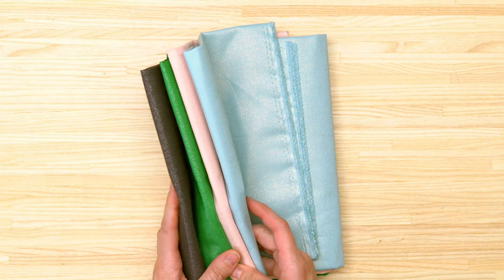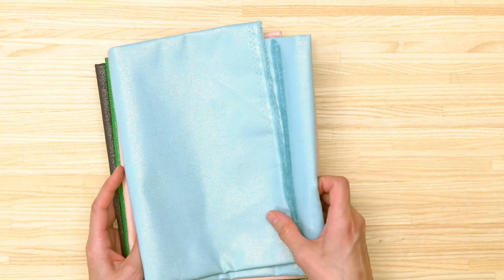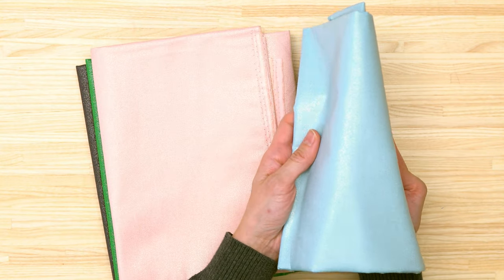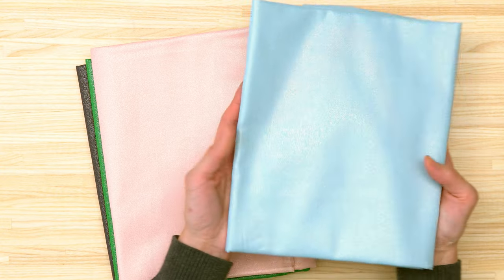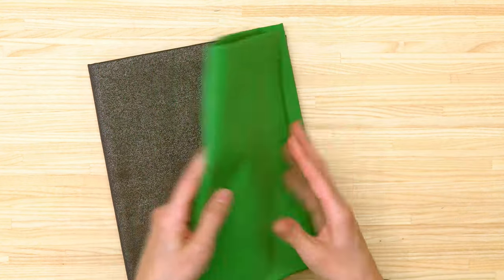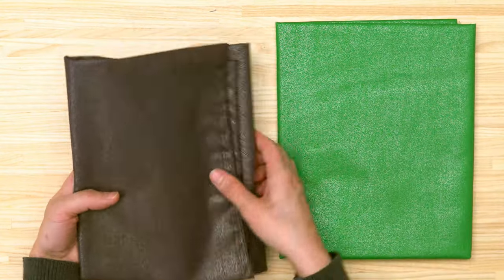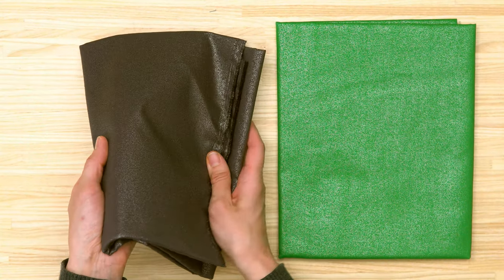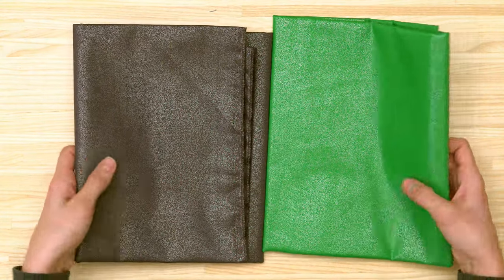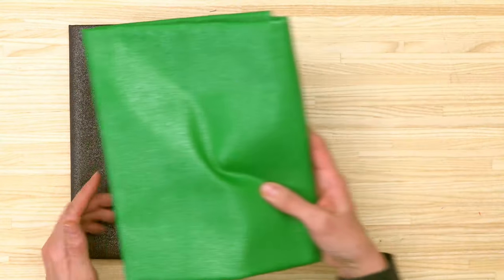I also picked up some fabrics from Robert Kaufman with a bit of sparkle — a whole rainbow line. The sparkle is less apparent in the lighter fabrics but very visible on the pink one and on camera. I also got a green and a charcoal version. They're not quite as smooth as plain quilting cotton but definitely not bumpy — I was really pleased with these. Links to all the fabrics are in the description.